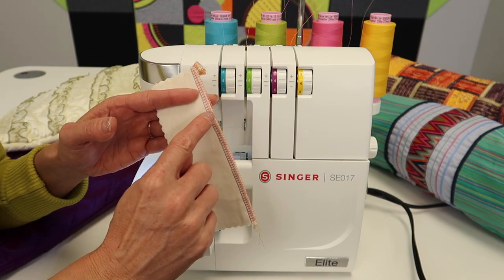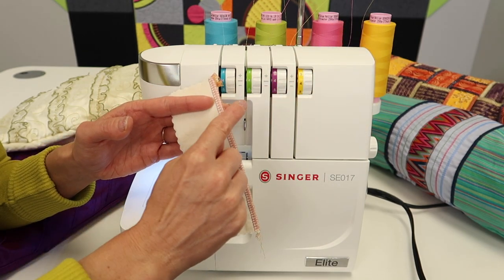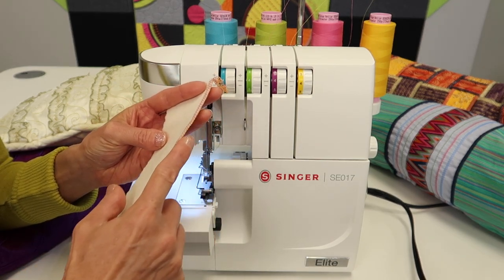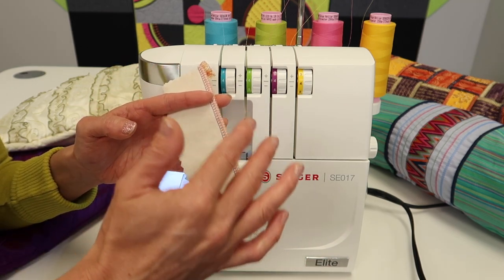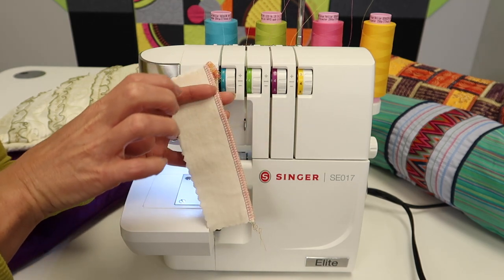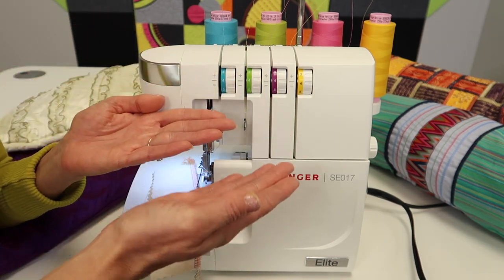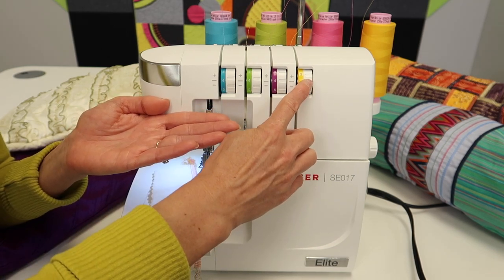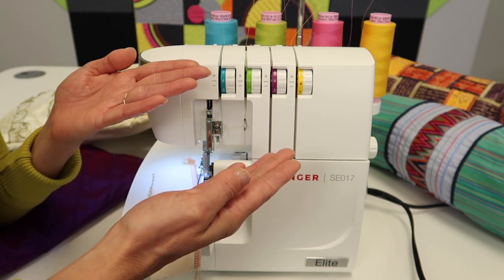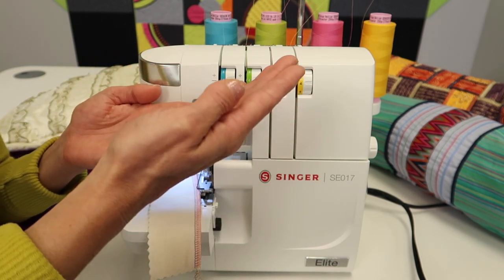When you look at your overlock stitches, the loopers — the pink and yellow on this serger — need to link right along the edge. The pink goes back and forth on the front, the yellow on the back. If the yellow is showing more on the top, you can think of it like a scale: tighten the yellow to pull it back, or loosen the pink. You can adjust the balance by doing something to each side — take some off or add some on, depending on which way it needs to go.